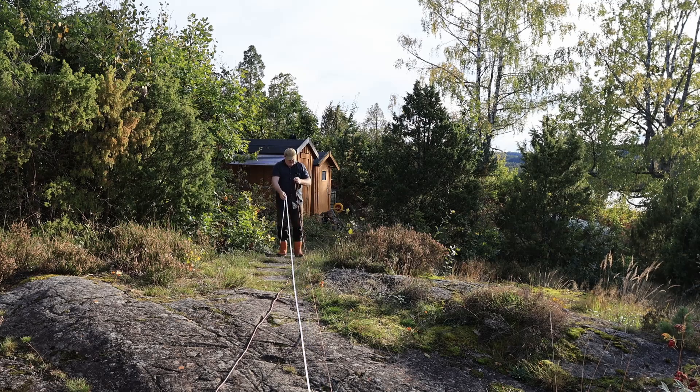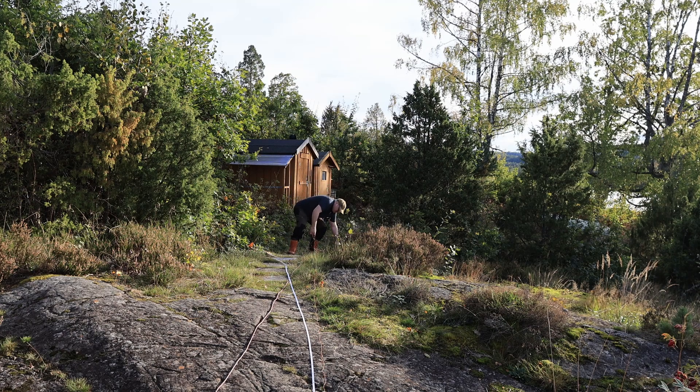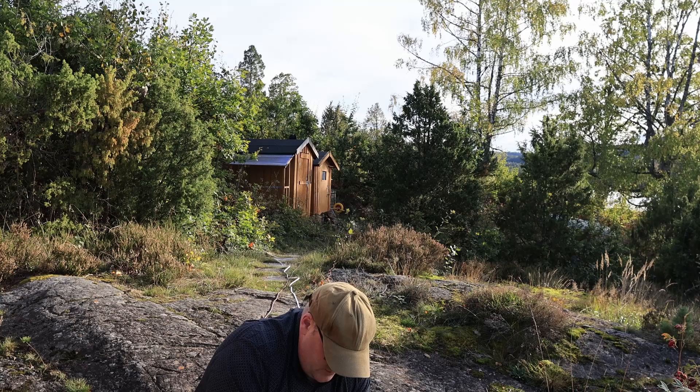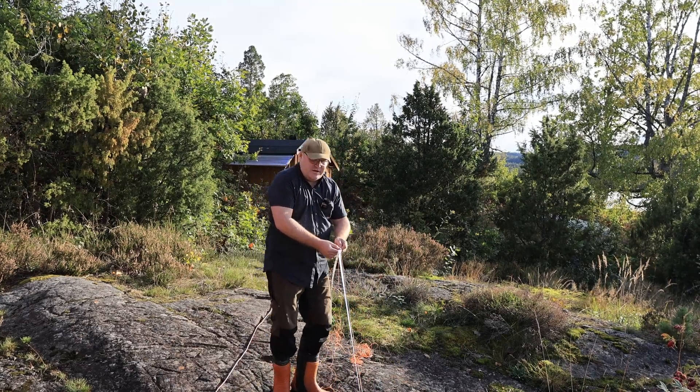I'm just gonna hook it in here with ground going in one way and positive going in the other, and we'll see how that goes. Everything going up to the antenna mounting over there. I'm just tying a knot here on the corner — which end is the long or short doesn't matter to my knowledge. So 7.6 meters here, and then the short leg is 2.4 meters.